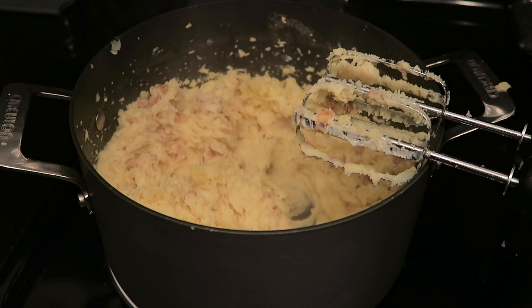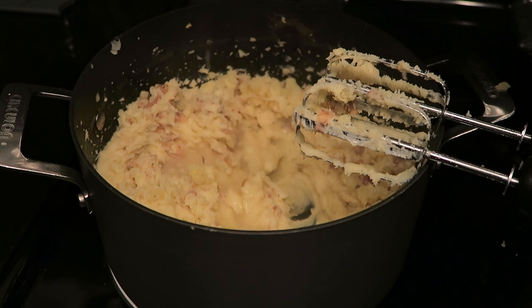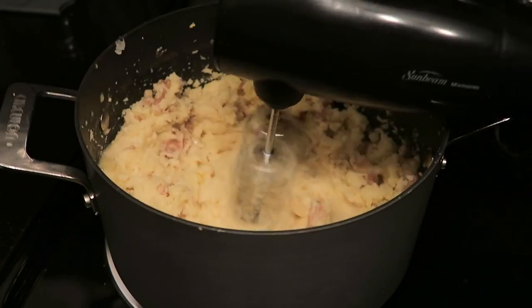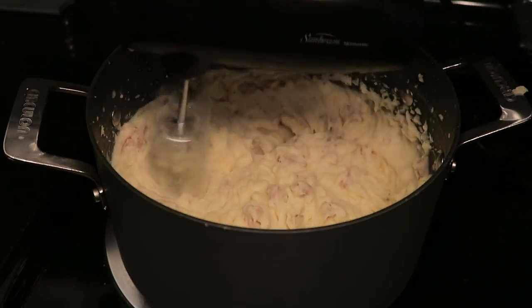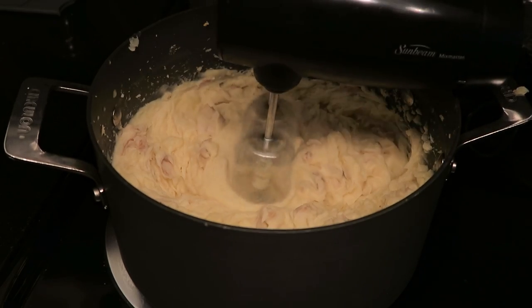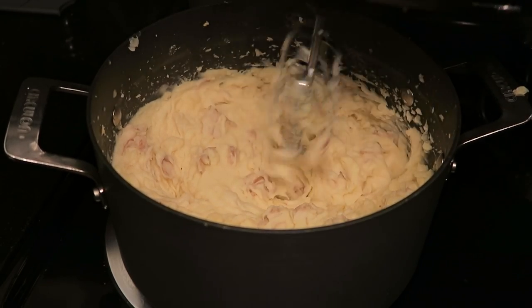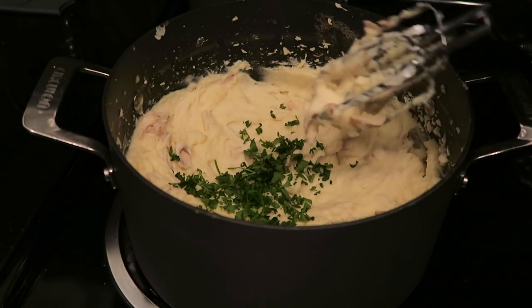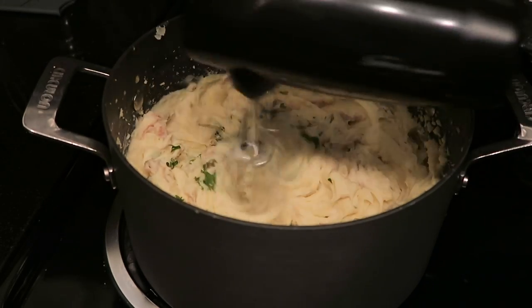Depending on your potatoes, they may not be quite as smooth and fluffy as you like — mine were a little dry, so I added a splash of water and blended everything together again. This helped me get that nice creamy mashed potato texture. Just play it by ear. Finally, I'm adding in some fresh parsley to add an extra dimension of flavor.